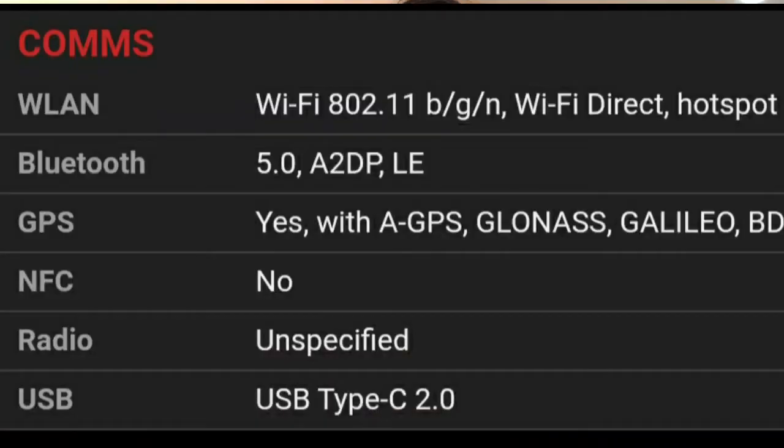The phone supports 4G, 3G, and 2G networks, as well as Wi-Fi, Bluetooth, GPS, and USB Type-C connectivity.